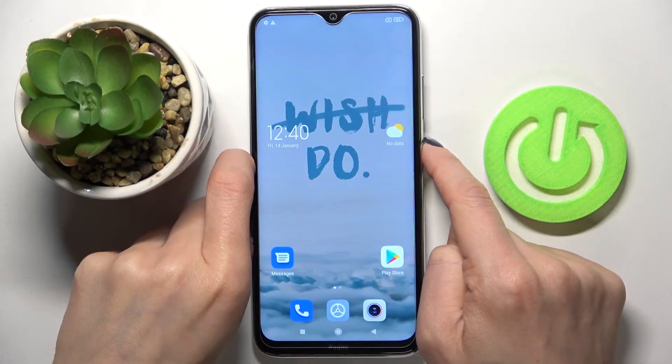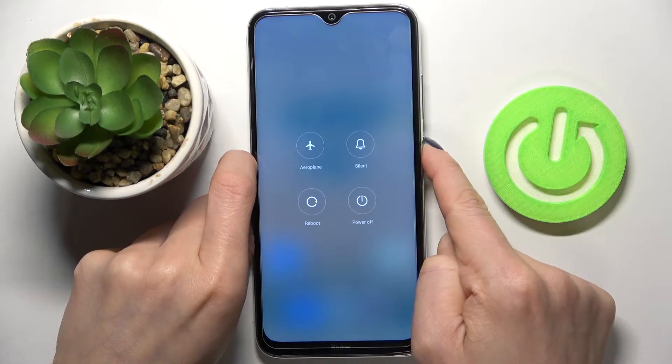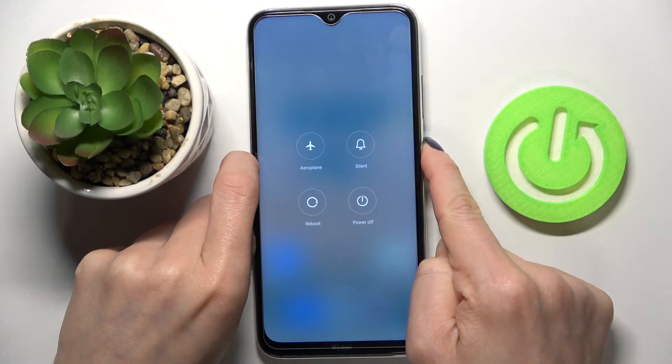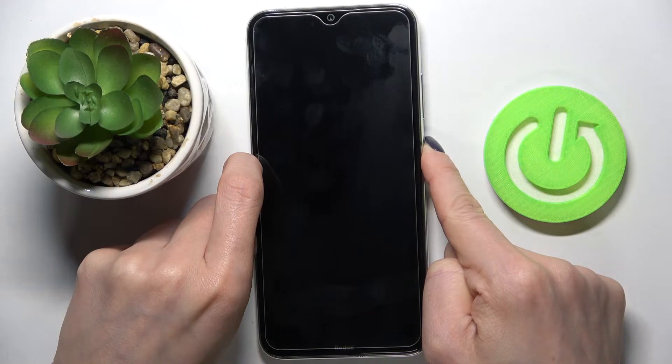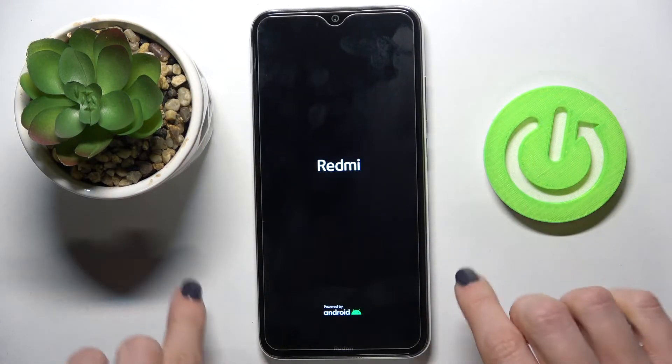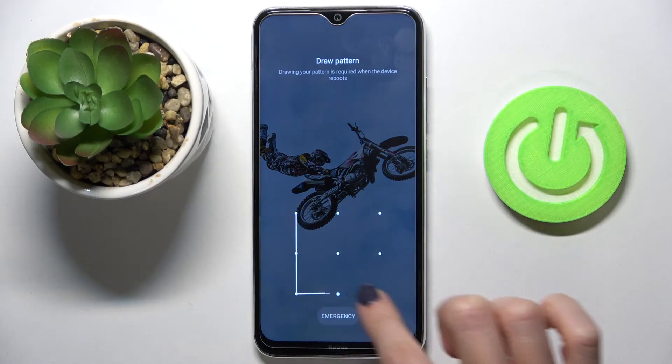Hold the button until your device is switched off and you feel the vibration, then you can release the button. Now just patiently wait until it turns on again, and that's it — that would be all.